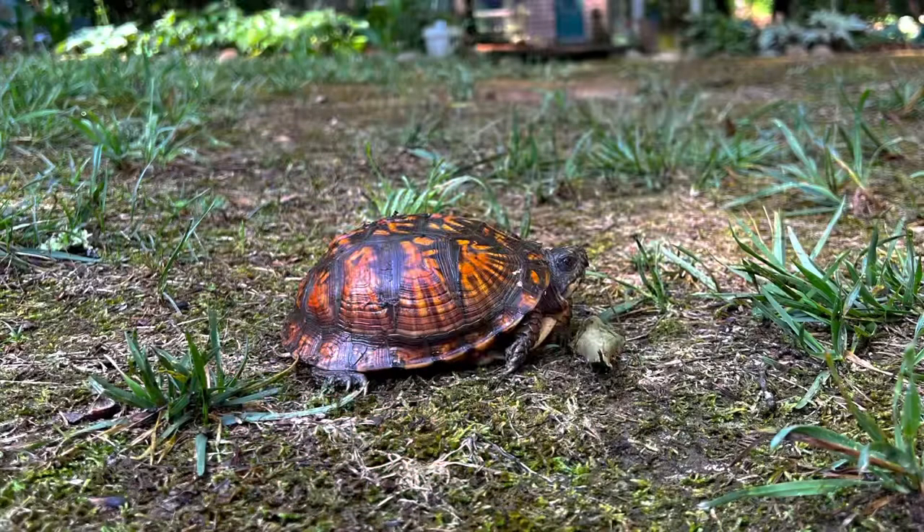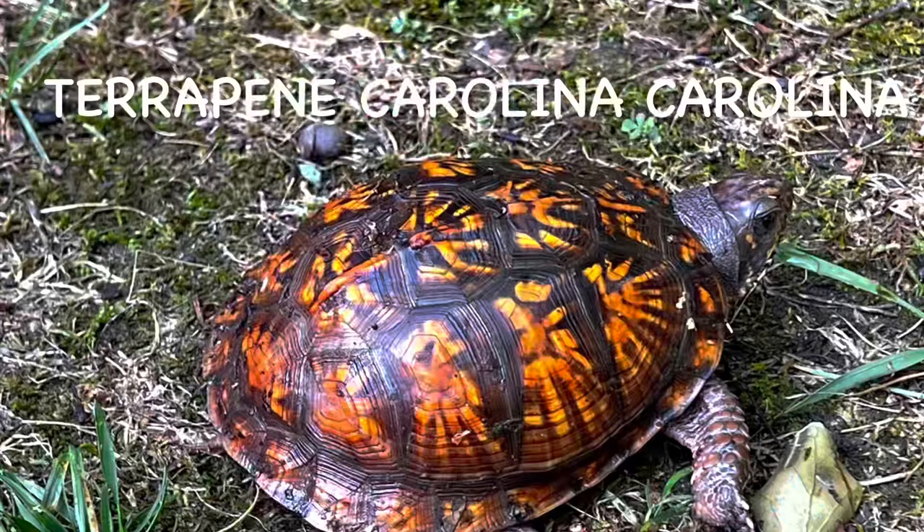Hey everybody, it's Melissa. I saw something out here in my yard and I need you to look at this. It's the eastern box turtle. The scientific name is Terrapene carolina carolina. So I want to show it to you — let's go.